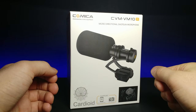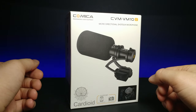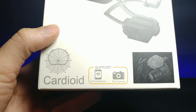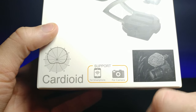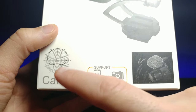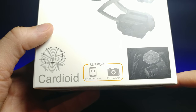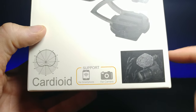It comes with a hot shoe mount, which is a mount that goes onto the top of a camera where the flash goes, so that's pretty cool. If we look at the bottom right here and zoom in a little bit, it says that it works with a smartphone or a camera. This gives you an idea of the range it picks up — if the camera was right in the center, it gets a little from the back but mostly everything from the front, so like if you're interviewing somebody.